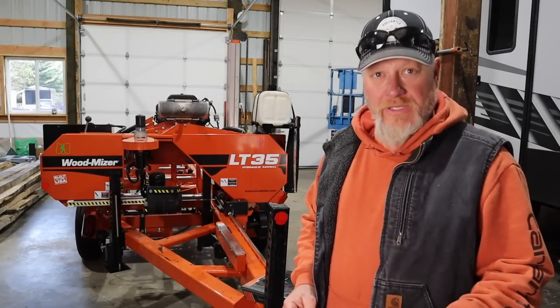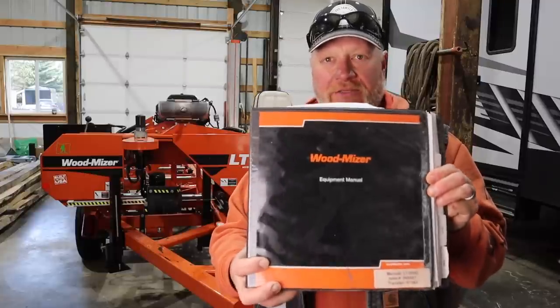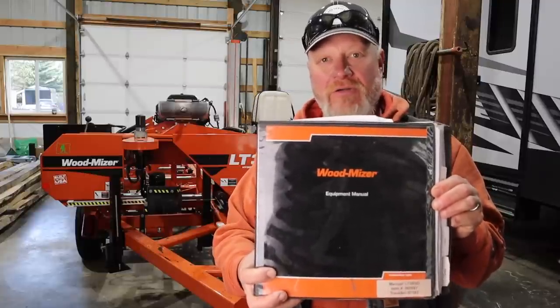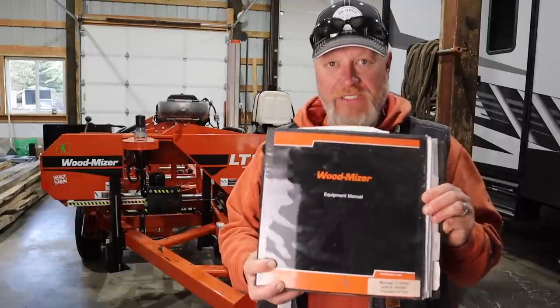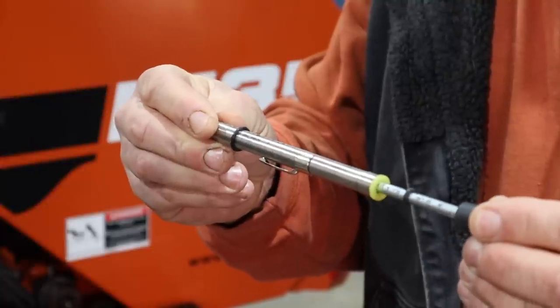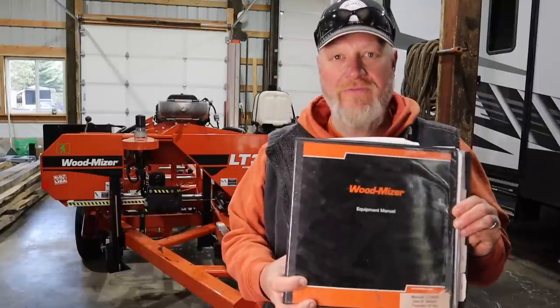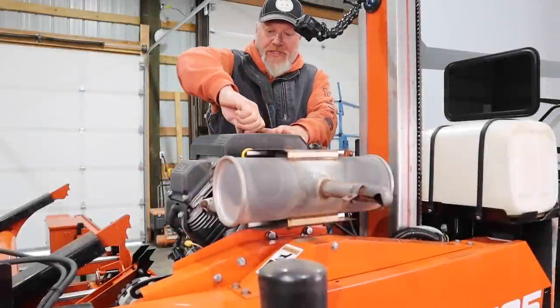When you buy a Wood-Mizer sawmill, you get one of these — a three-ring binder full of everything you could ever need to know about your sawmill. It also comes with a couple of tools inside that I see people ask all the time, what the heck is this for and how do you use it? So I'm going to go through all of this right now. We're going to get started on top with the air filter.